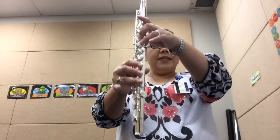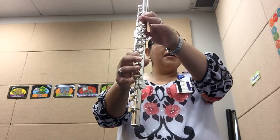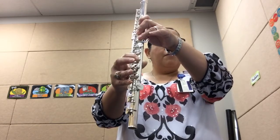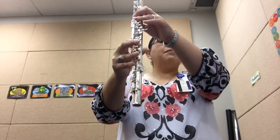We're going to go D, D, C, C, flat B, flat B, flat B, rest. F, F, flat E, flat E, D, C, flat B.